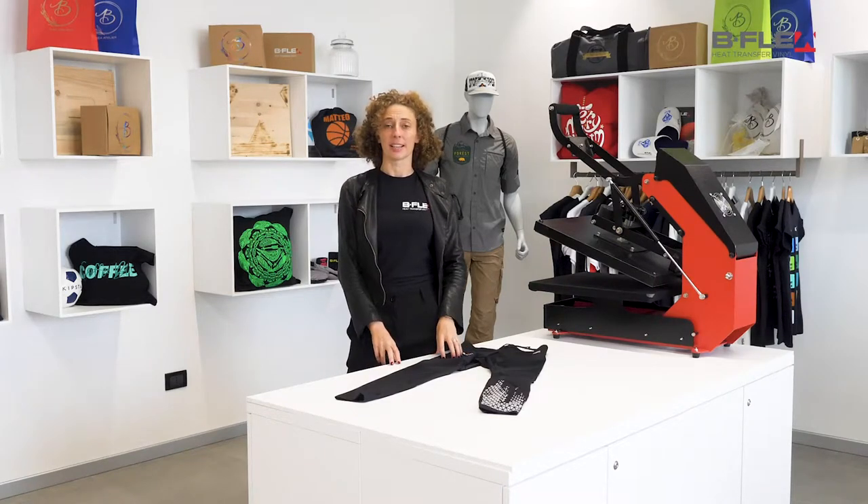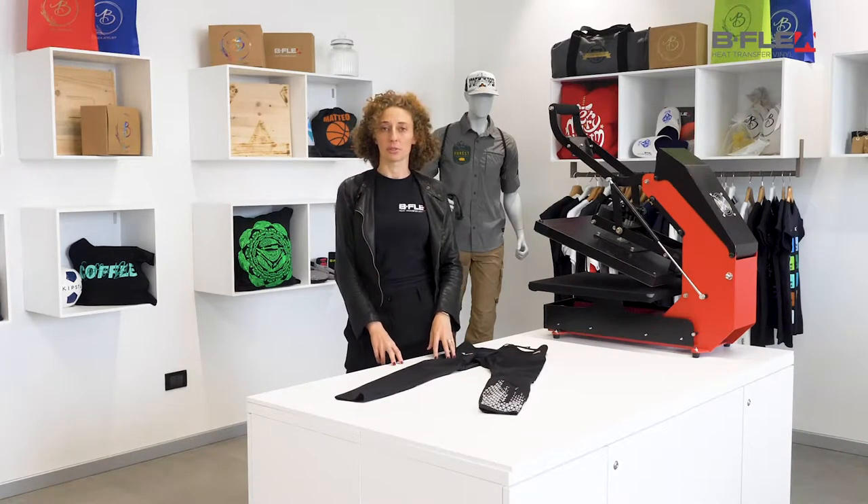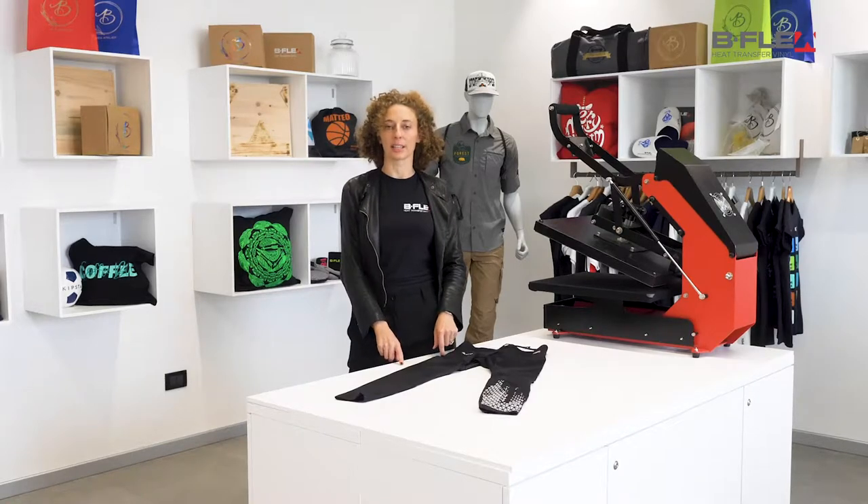Hey there! This is Elena from Bflex Italia and today I'll show you how to properly customize stretchy garments using heat transfer vinyl.